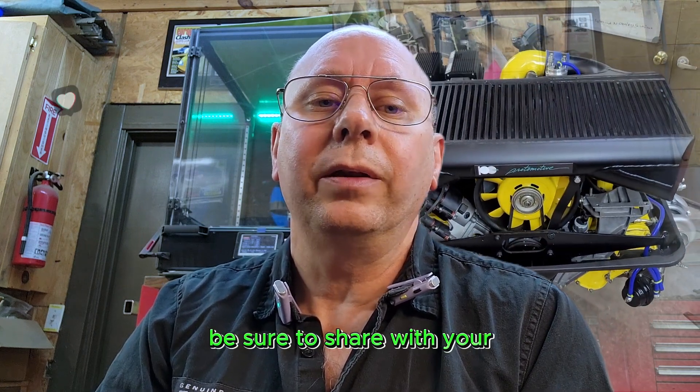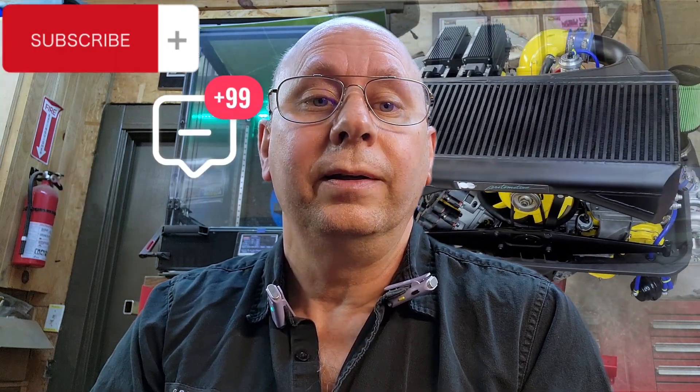Thanks so much for watching. If you're enjoying these videos, be sure to share with all your car friends, who I'm sure will like, comment, and subscribe. Let's all have a great time building our dreams.